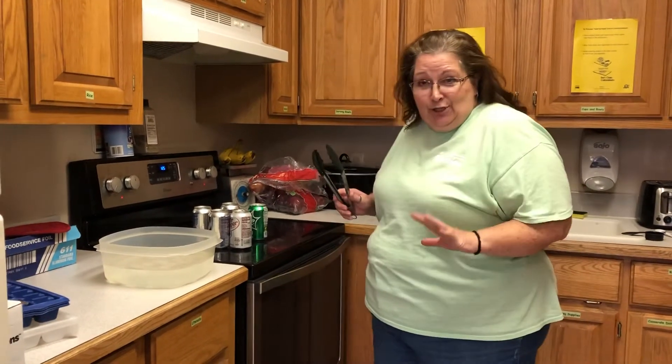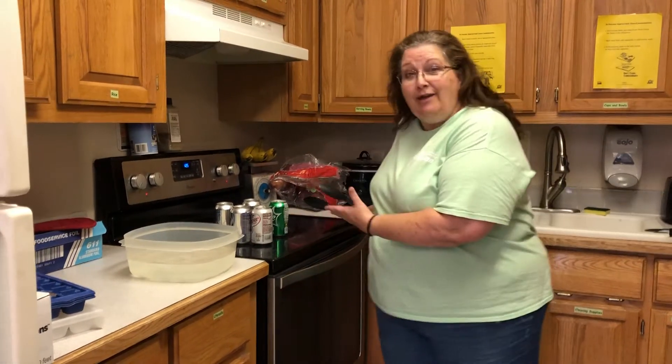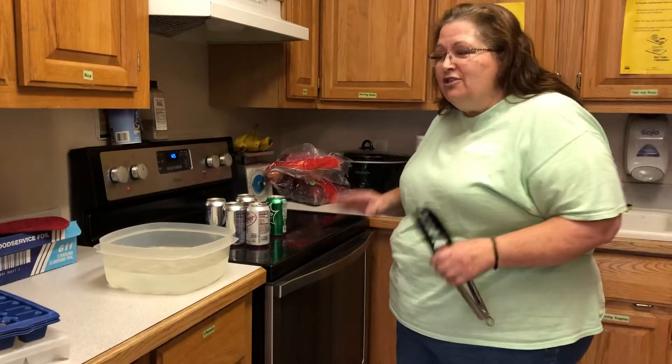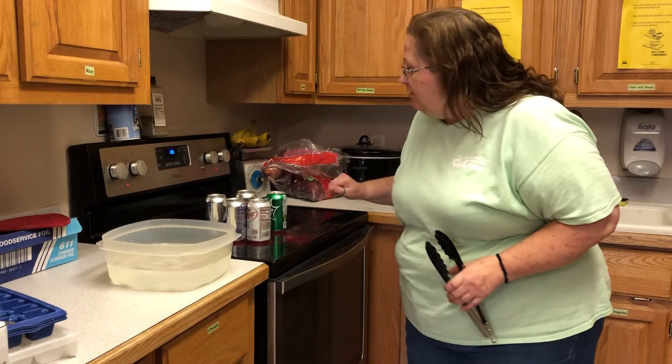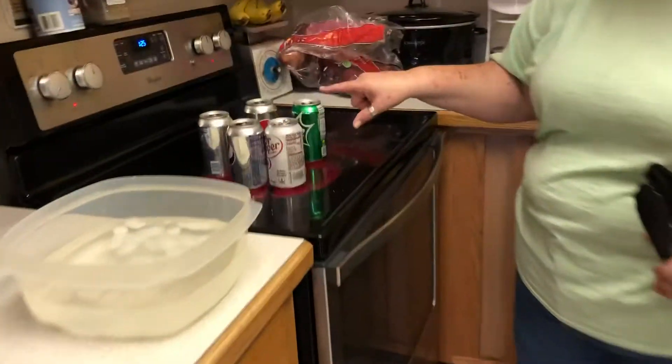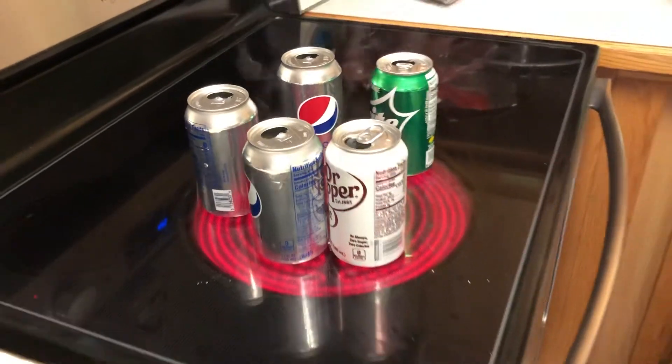Hey boys and girls, I am here in Miss Caitlin's kitchen and I'm, believe it or not, cooking cans on the stove. Inside each one of these cans I put just about a tablespoon full of water, and you can see that there's steam coming out of the top. That means the water inside is turning into a gas.